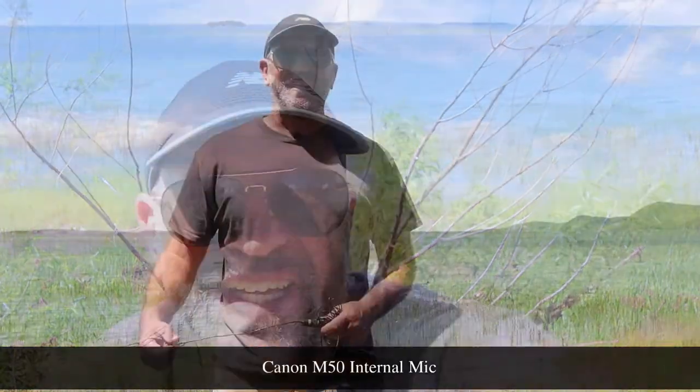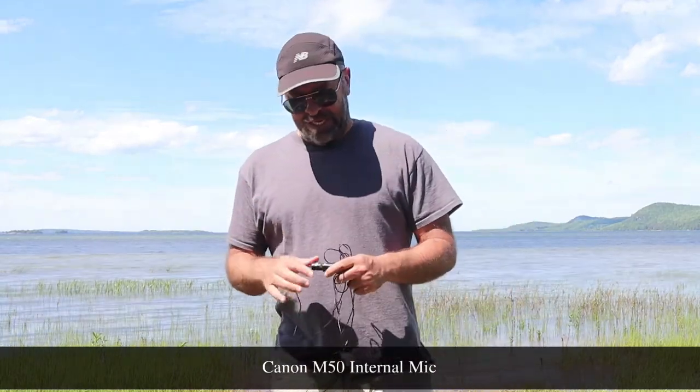Doing the internal mic with the Canon M50 — this is basically what it sounds like. It's not too bad but you've still got some wind. What I'm going to do is move to different locations because I think if I go close to the water you'll get a little bit more wind and then you'll be able to see kind of the difference. So obviously this is the Canon M50 and I'm a fair bit away and I've got some wind — this is the internal mic.